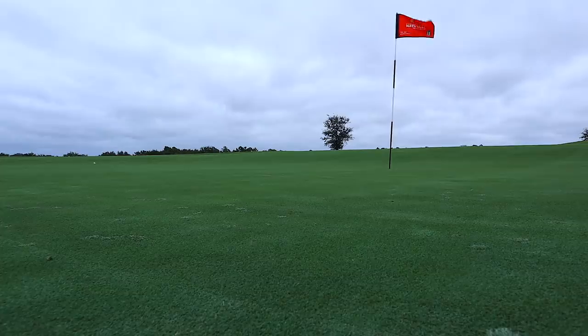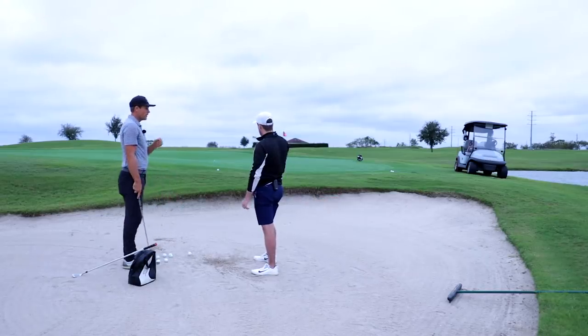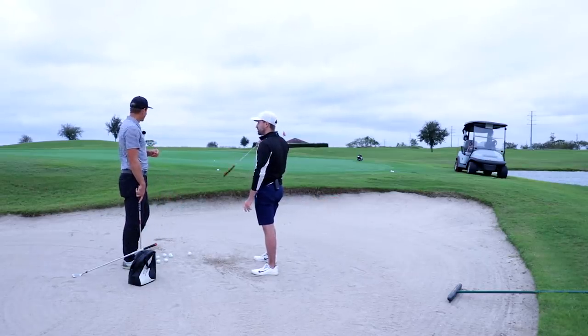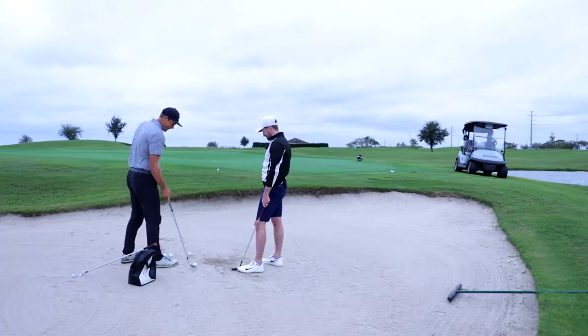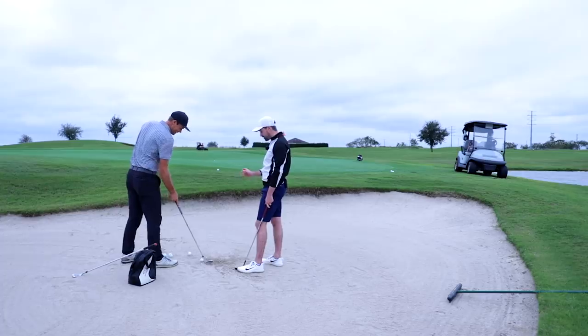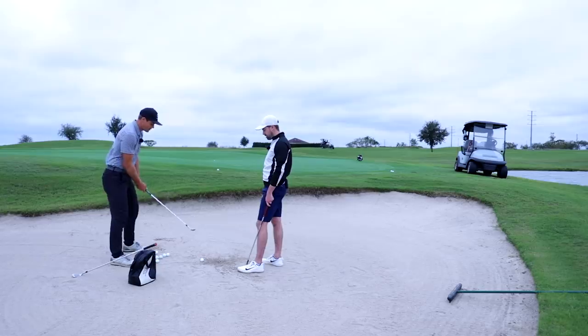That was great — I love the club delivery. The impact point was just a little bit back, but that is so much better. Did you see the ball actually stopped? I can't do that normally. It was pretty good for the first one, though it sounded a bit drop-kicky. It was close.